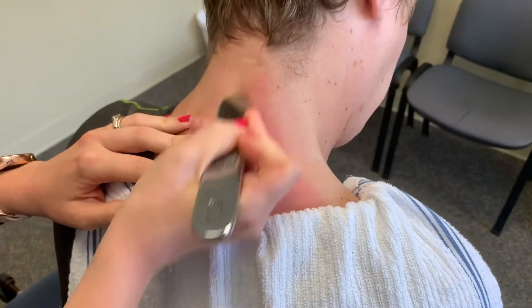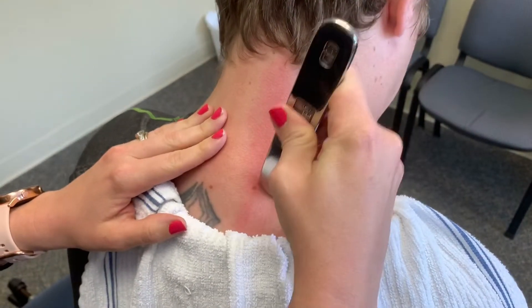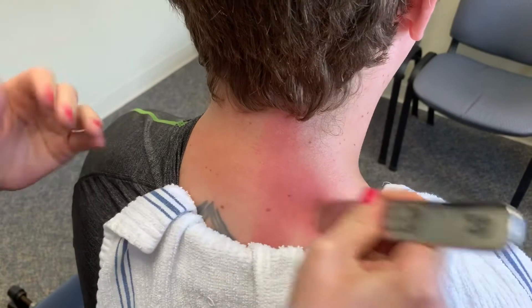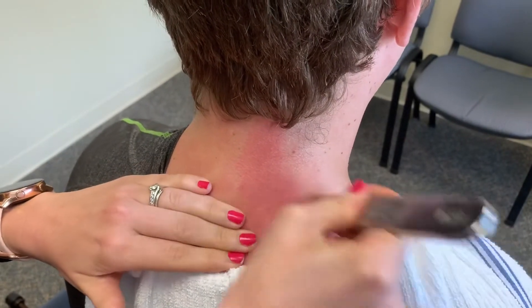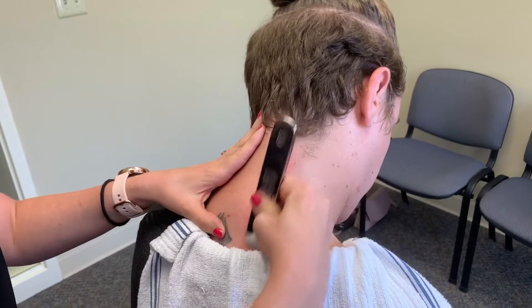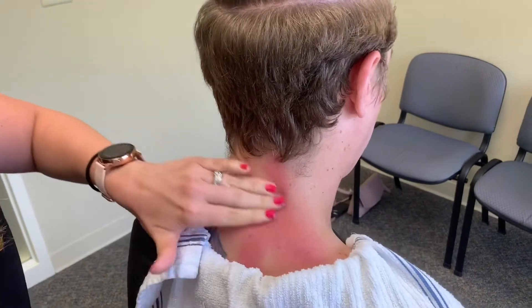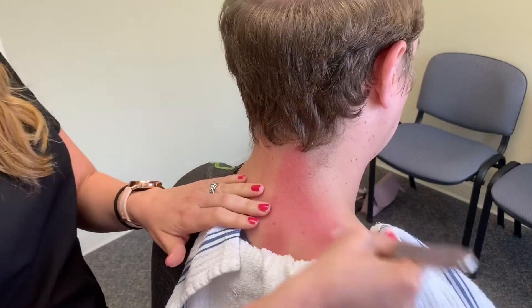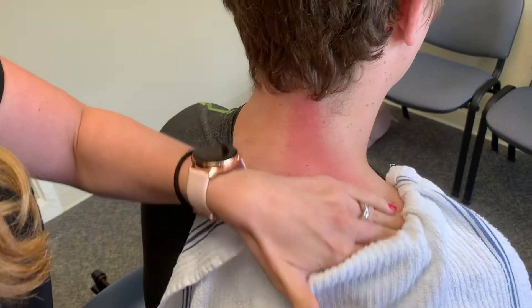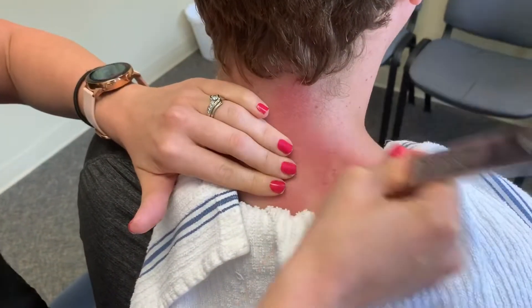Now, a lot of times if you go to somebody who is not trained in Graston and who is not trained well in instrument-assisted soft tissue therapy, they're going to be looking to give you a bruise — and that is not necessarily a good thing to do. You don't need to have bruising in the area to get a good treatment or to get this loosened up. Some people will bruise just because they're a little bit more sensitive or if the muscle is really inflamed, but it's not something that needs to be sought after. He might have a little bit of bruising — you can see how red he gets just off of that scouting through there — but he shouldn't have anything too bad. I don't like to give people a bruise because that prolongs their treatment and the next time they come in I'll be treating a bruise instead of the muscle.